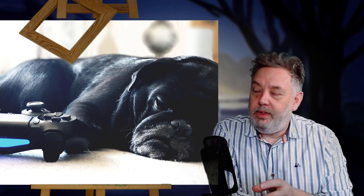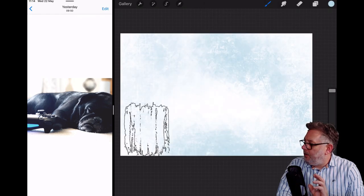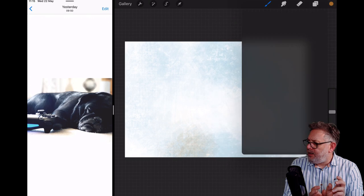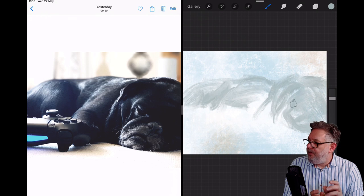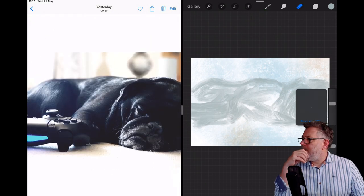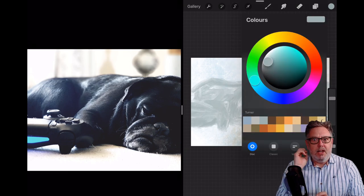Here we are in Procreate and I'm straight in with the grunge brush, getting a color over the whole canvas. I want to keep it fairly light. My plan is to have the canvas split into thirds — a light third across the top, a light third at the bottom, and then a really dark band of Arnie the pug in the middle. Something I've never done before — I've only ever used the grunge brush to put in backgrounds and get a texture, but I thought let's give it a go.